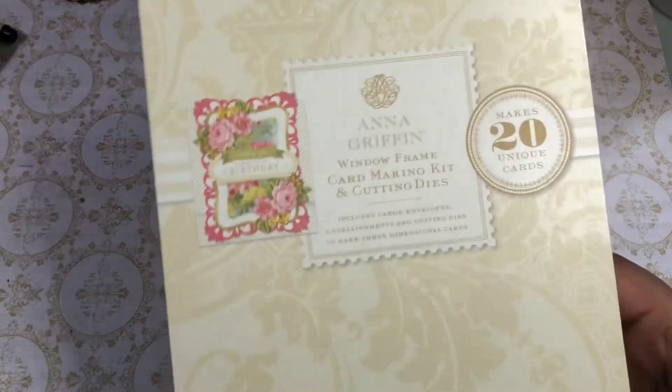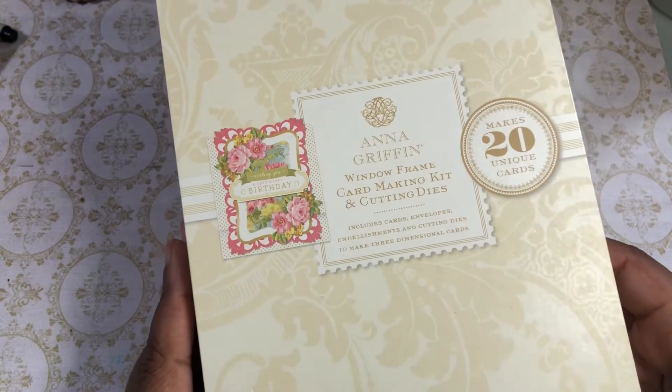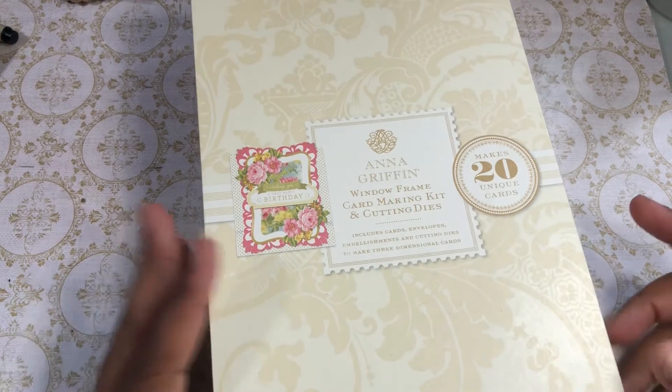The whole point of this collab is to use our Anna Griffin products. It can be dies, papers, whatever you've got. And let's go.